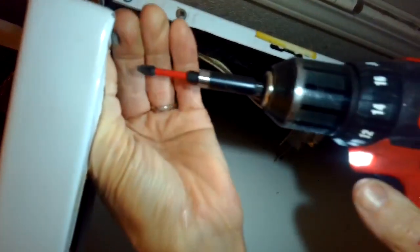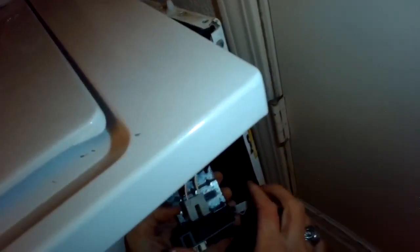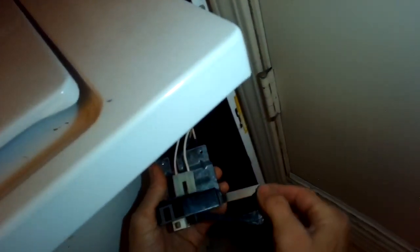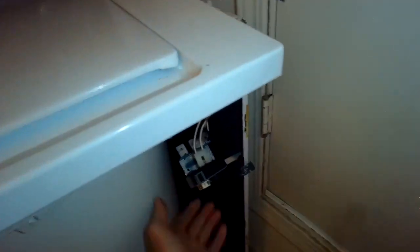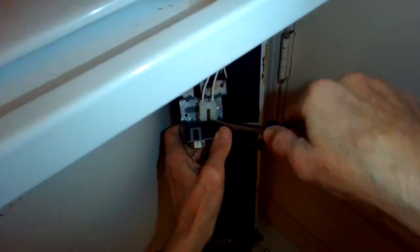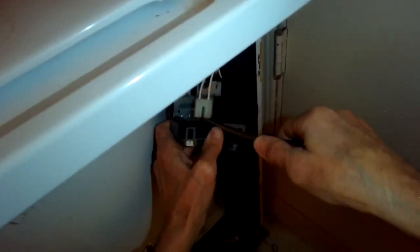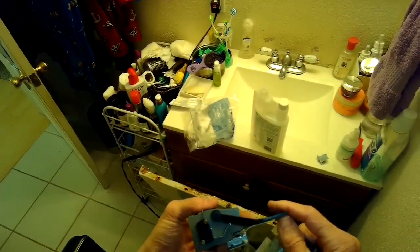The modular connector on the other side of the lid switch is kind of hard to get off, so I'm going to use a standard head screwdriver and just wedge it in between the body of it and the spade connectors, then kind of wiggle it back and forth to get it off. Sometimes you can just pull it off with your fingers too.